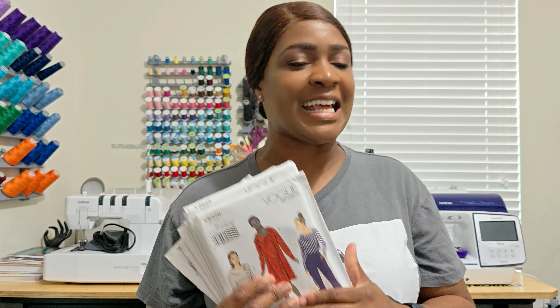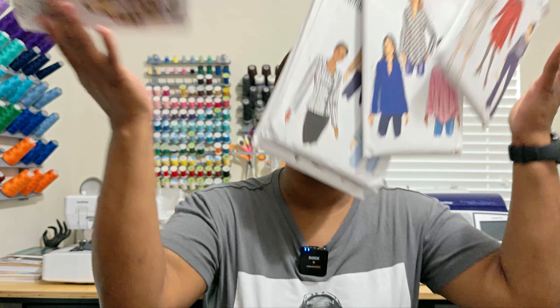I got some patterns during the Vogue sale, and y'all know fall is right around the corner, so if that's some content you would like to see, please continue to watch.